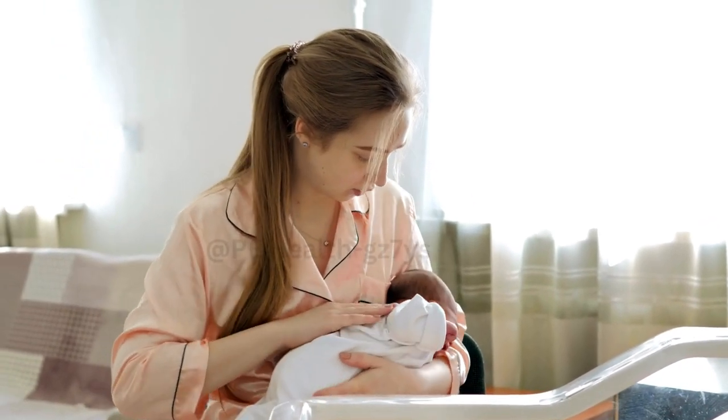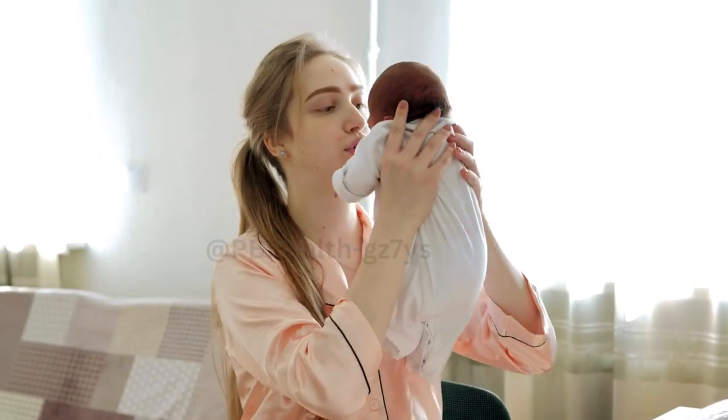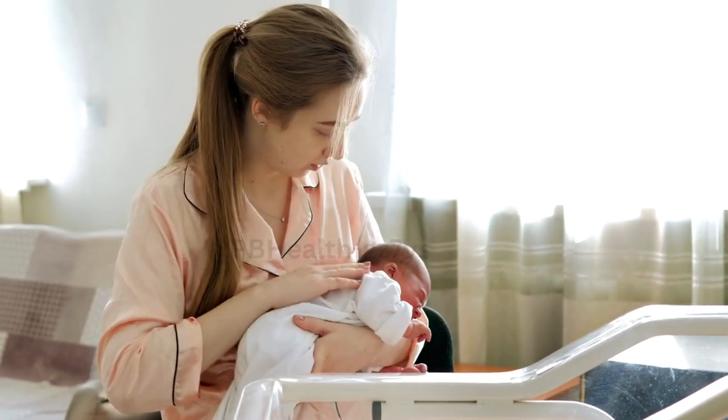Step 6. If you're struggling to get the milk flowing, you can try changing the angle of your hand or adjusting the pressure slightly. Remember, it may take a few attempts to find what works best for you.